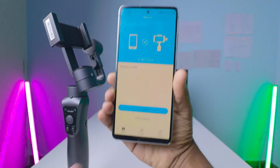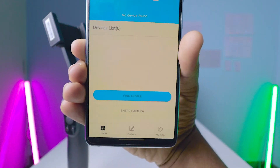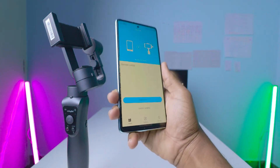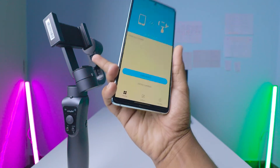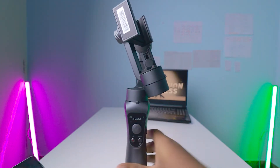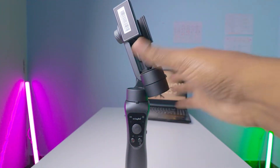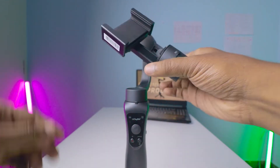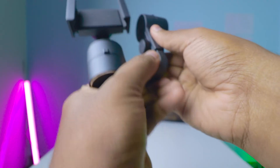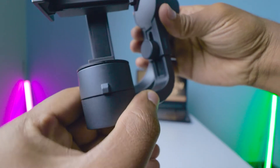Now you can see an option called 'Find Device' or 'Enter the Camera.' Before that, you need to connect this mobile to your gimbal, then turn it on. Coming to the connection, it's a manual connection as I told earlier in the unboxing video. To connect this, you need to first untighten it — now you can observe it is moving smoothly.